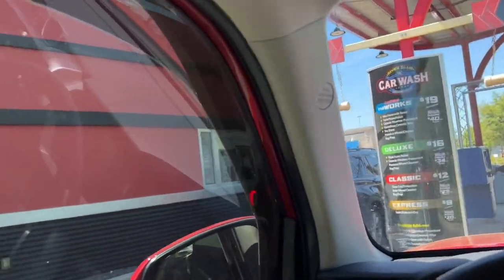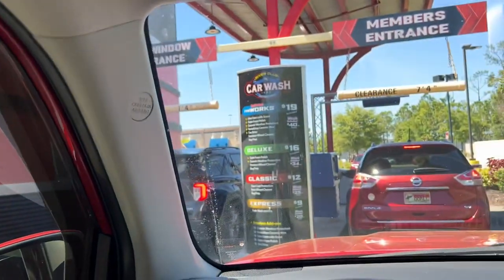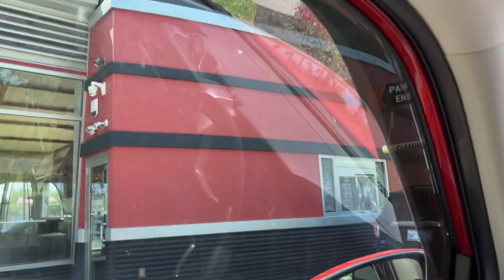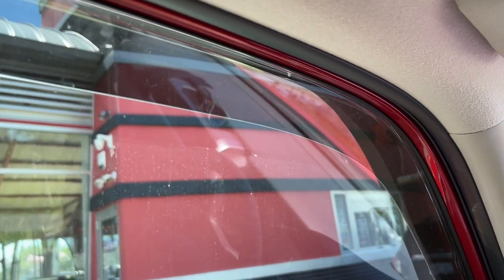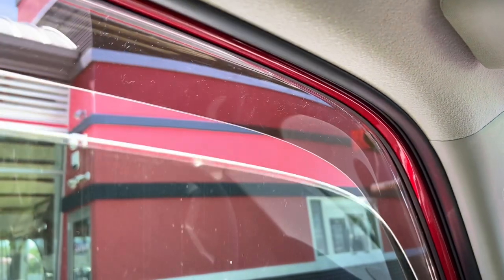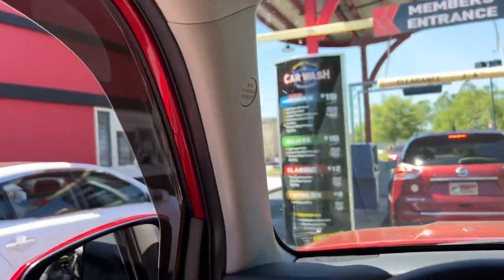Alright, here we go. The first test is we've got to roll the window down to touch the little thing for the car wash. Let's roll this window down and see how the WeatherTech rain guards are holding up. It didn't fall out of the window — alright, here we go.